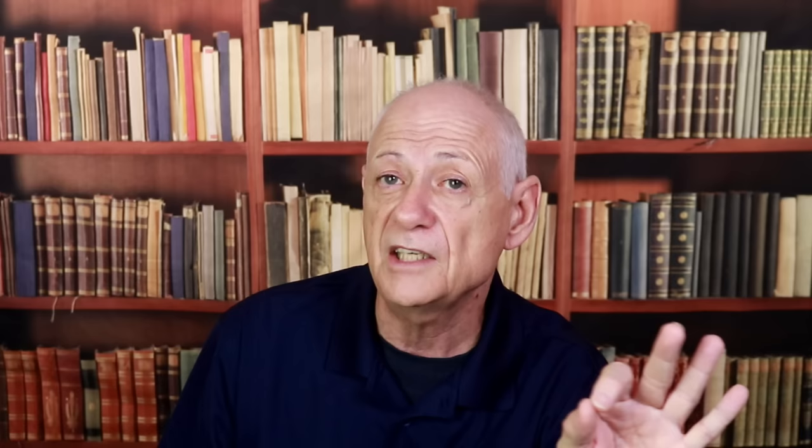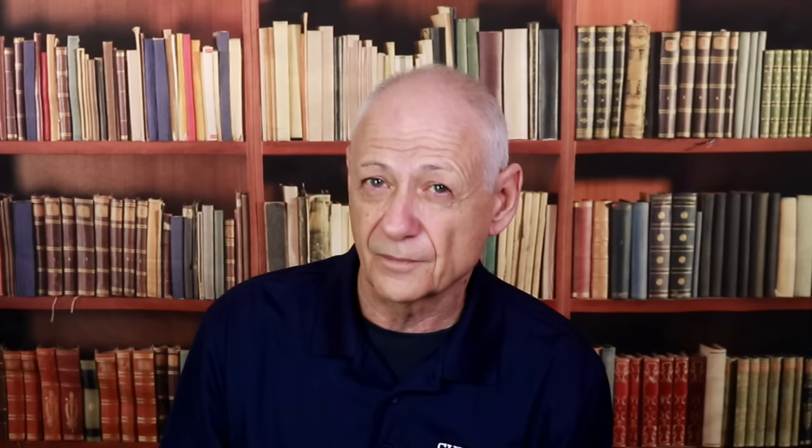If you were to use a repellent pesticide, the termites are going to know it is a poison and avoid it, so they will not bring it back to the colony — that's why a repellent pesticide is most likely not going to kill off the colony. Some companies recommend repellent pesticides for prevention, figuring that if termites encounter the barrier they'll turn around. But the truth is, all that will happen is the termites will go in a different direction. They still need to find food, so if there is any gap in the barrier you placed around your home, the termites may find it and you will be infested anyway.